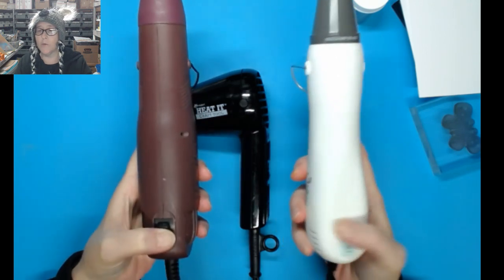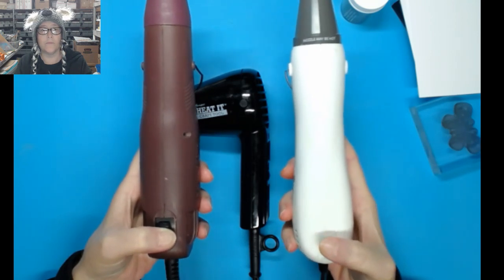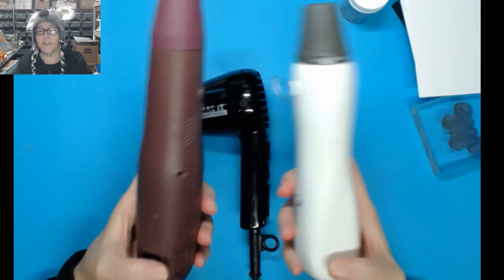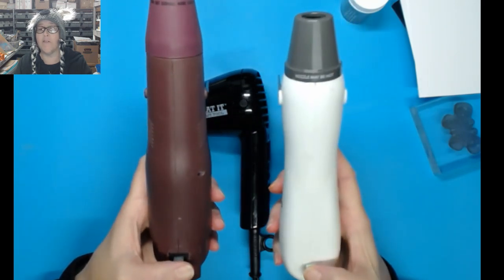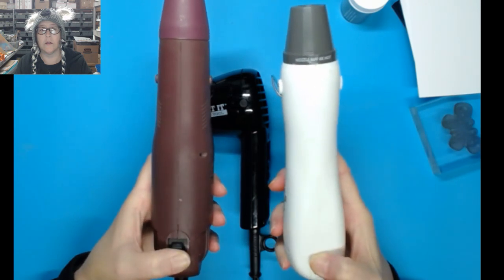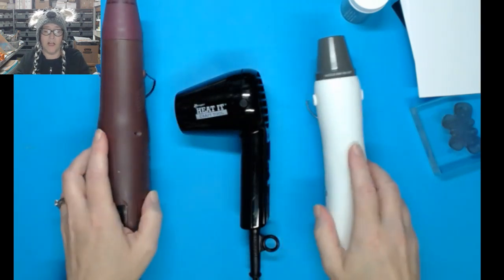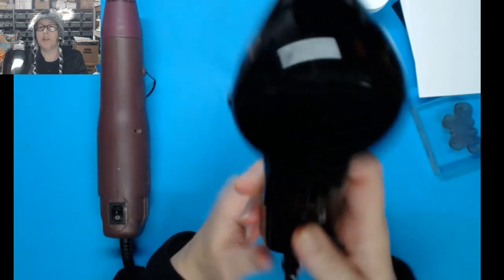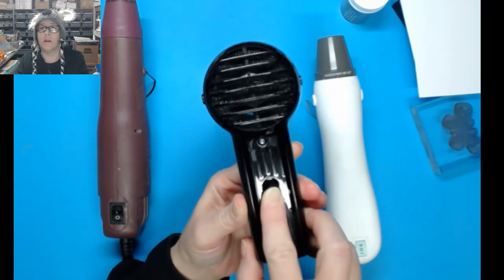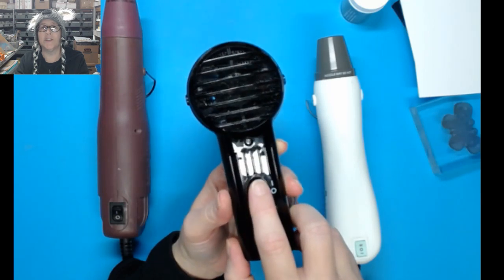All right, that was the average gun. Now we're going to do the Sizzix. They sound different but have about the same amount of power. And then the Heated Craft Tool by Ranger — when you turn it on, it has one low power setting. Can you tell the difference in the noise level?